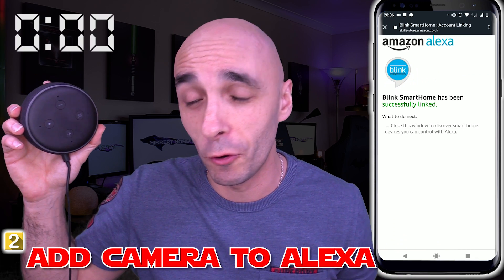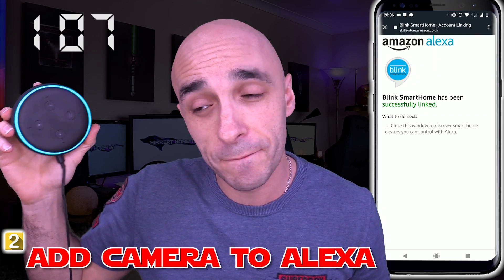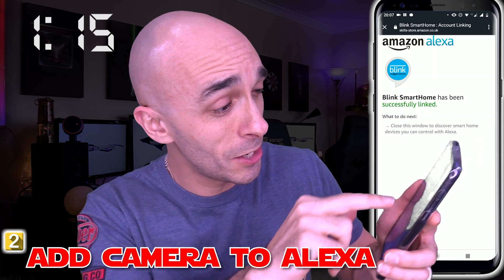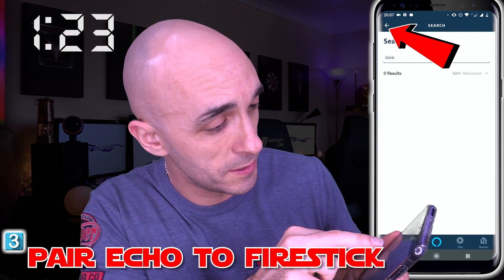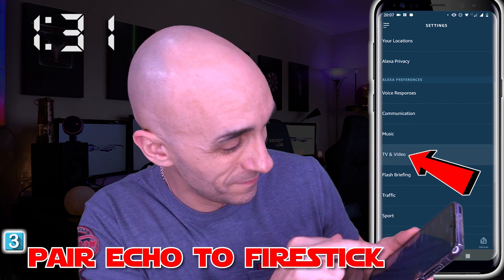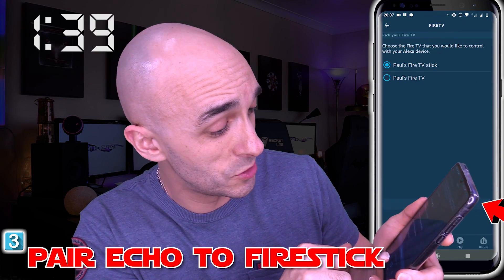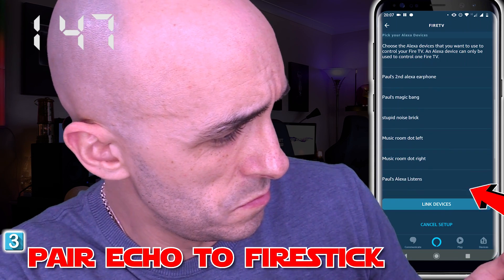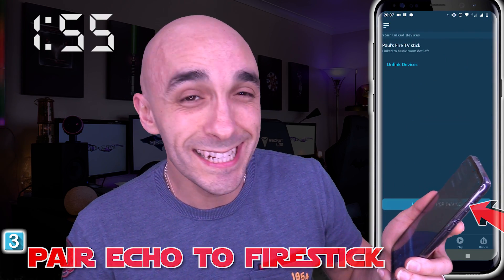Now I'm going to scan for new devices using my mouth hole. "Scan for new devices." Starting discovery. She is now scanning for new devices — she's going to find the camera. In the meantime, I'm going to add in the ability to control the Fire Stick with Alexa. I'm going to go back out, go to the menu, go to Settings, then scroll down to TV and Video, and click on Fire TV. Link your Alexa device — it's my Fire TV Stick that I want to add to my Echo. Found The Precious Things. Link devices. That is it. It is done.